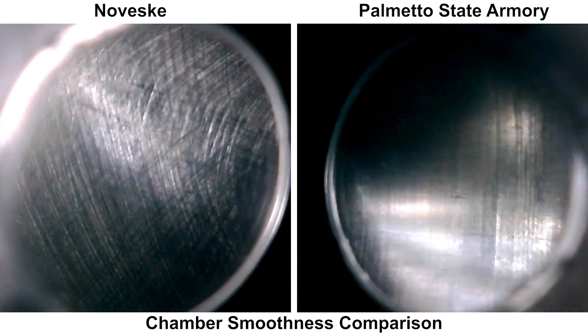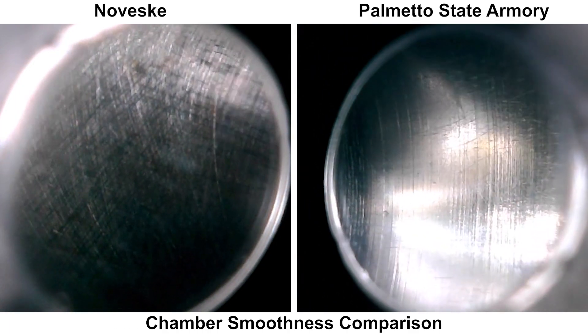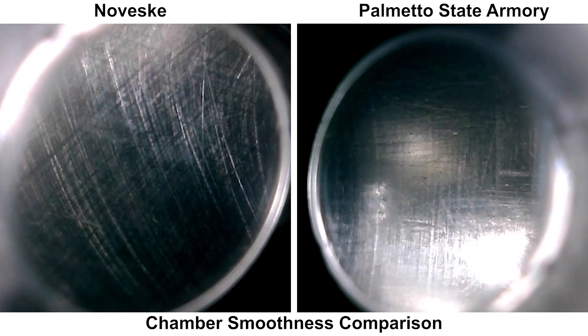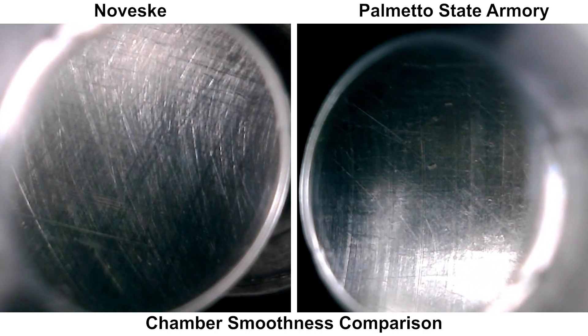Next up, we're going to take a look at this hand-polished chamber. Here's a straight view — you can't really get a great view of what's going on in here, but you can kind of see some scratches on the chamber wall. Switching to a 90-degree mirror, we can get a better look. To me, this is not the surface finish I would expect from a hand-polished chamber. They certainly did something to it, but it looks more like cross-hatching that you would see on an automotive engine cylinder wall and not a hand-polished surface. For comparison, here's the chamber from a PSA barrel that I cleaned up with some JB Bore compound, and while the PSA chamber isn't flawless, to me it looks a lot smoother than the Noveske. So yeah, this is certainly a bit disappointing to see on a barrel that claims to have a hand-polished chamber.